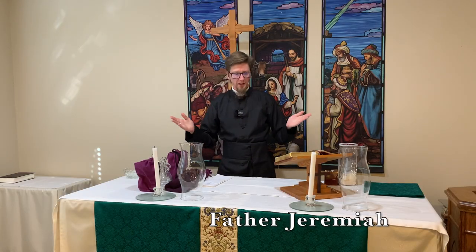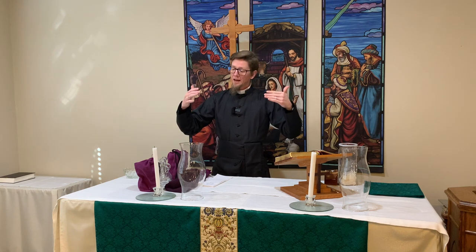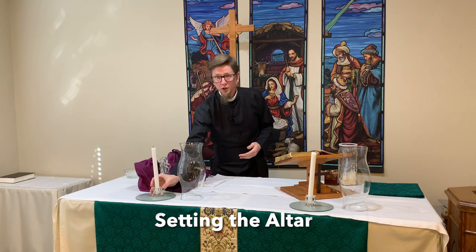Hi, I'm Father Jeremiah of Grace Anglican Church here in Gastonia, North Carolina, and today I want to walk you through how we set the altar in our church.